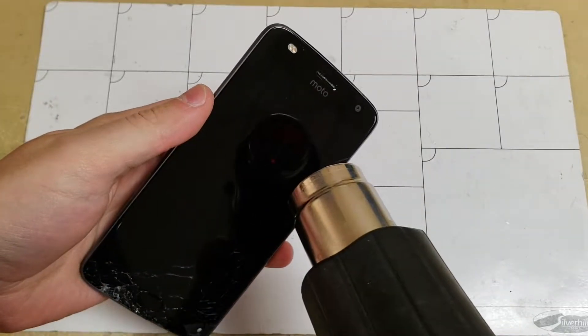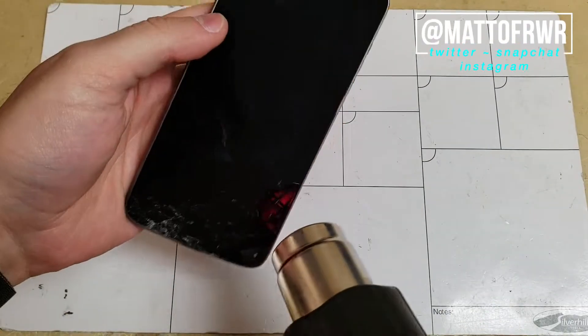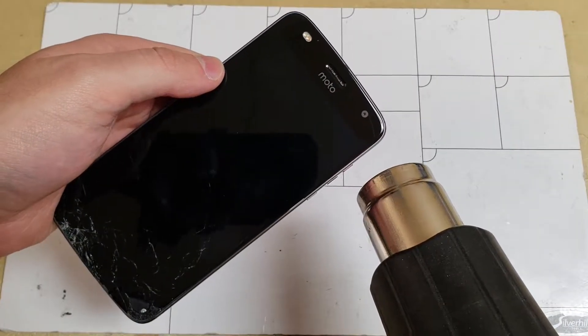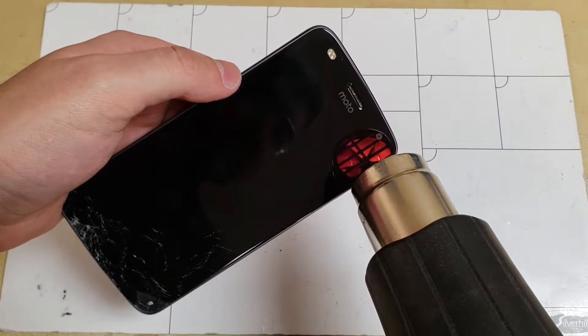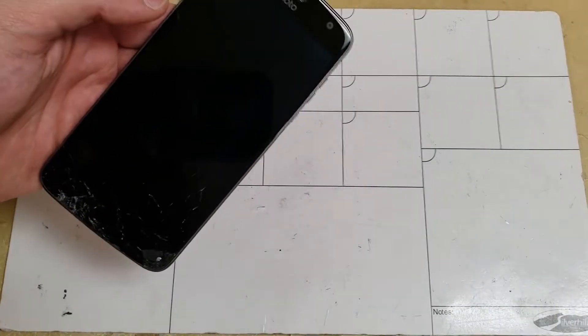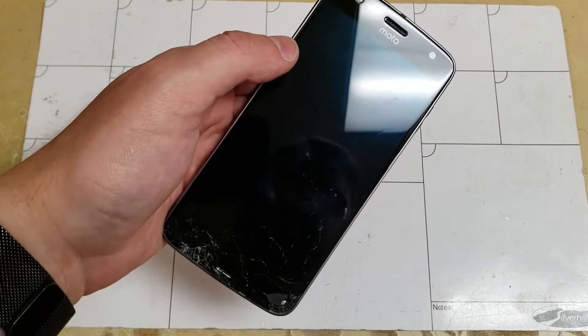We will start by heating up the edges of the screen. If you're trying to preserve the OLED under the glass, make sure not to add too much heat and make sure to get under the OLED when using the pick, or else you may burn the screen or crack it. In this case the OLED panel was cracked, so I didn't have to worry about this.